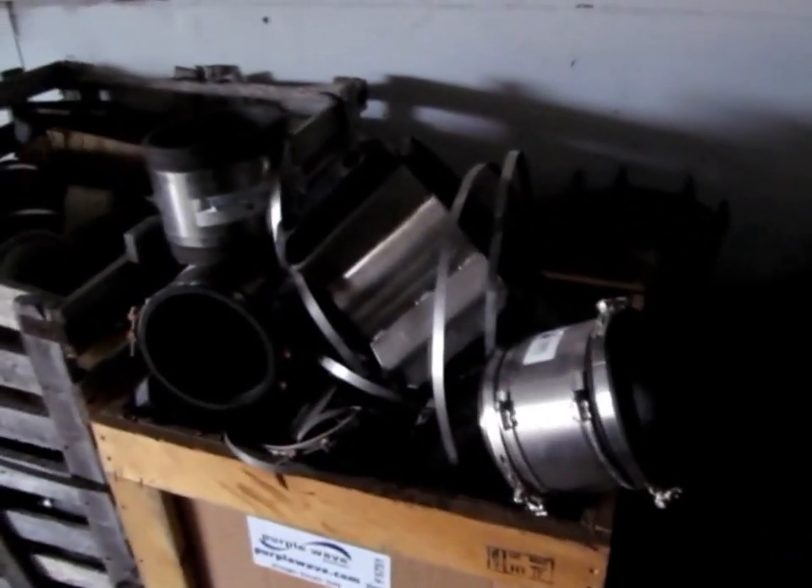We have an assortment of Fernco fittings in here, different sizes and shapes. And on the floor here we have blue sleeves for water main, different sizes and so forth. We have some casing chalks in this box here.